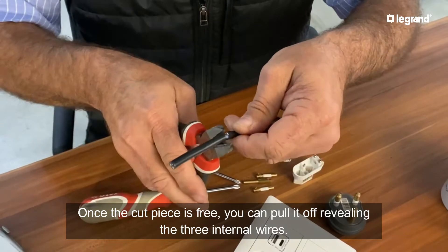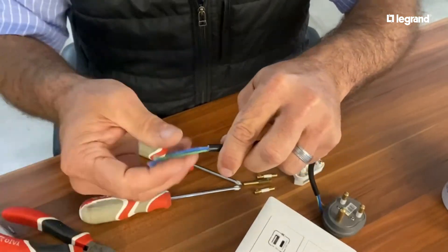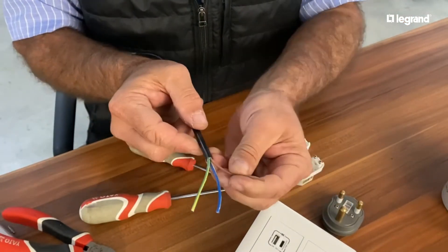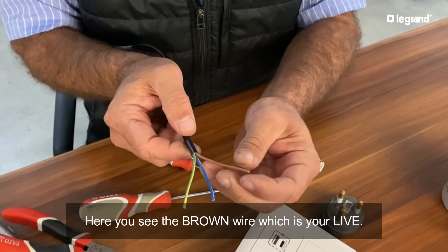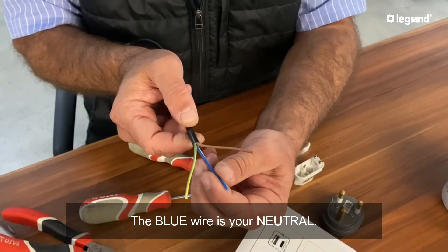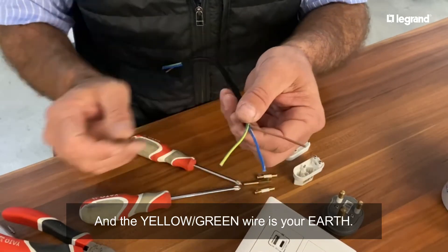Now I'm just going to remove that piece and expose the wires. Over here we've got three colors: brown, blue, and green. Remember red is always live and the closest color to red is brown, so this is going to be our live wire. Then neutral is our blue wire and the earth is going to be our green wire.